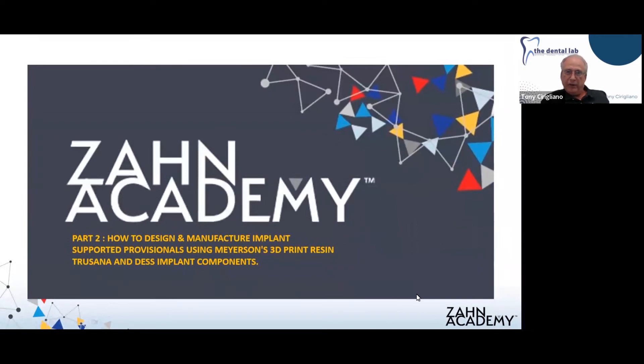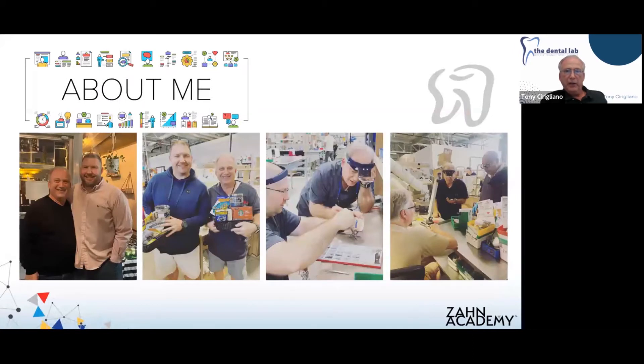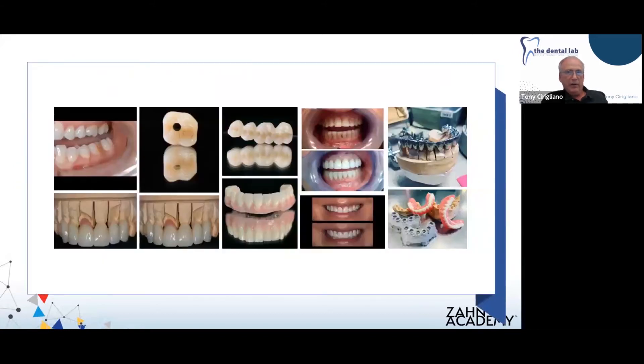Just a brief history of the dental lab: it's a conglomeration of local labs that my partner Jake Collins has acquired over the last number of years. We have a wealth of knowledge and experienced technicians in the building, as well as a lot of young up-and-coming talent. Our talk today is going to focus on the manufacture of implant-supported provisionals. We are a full service laboratory — we do everything from porcelain veneers to full mouth reconstructions and implant surgical guides.